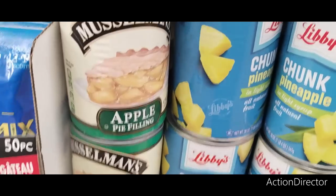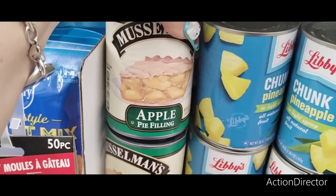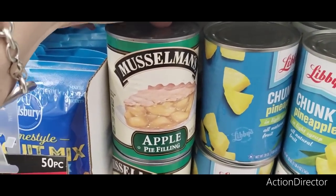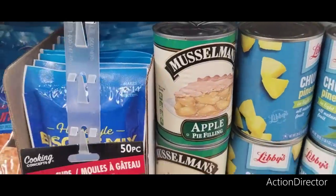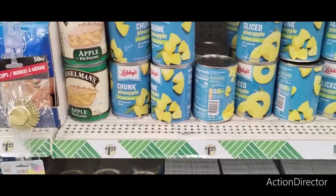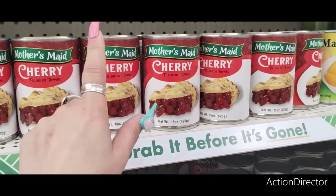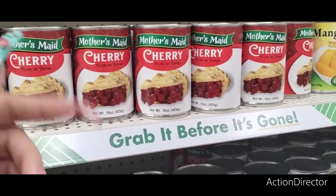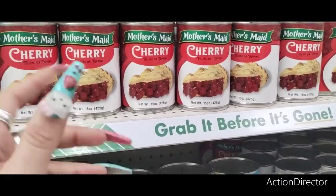After buying pie filling, I now understand why this is a good deal — I spent almost $4 on one can of pie filling. They still have a lot in cherry. Next time I'm at another Dollar Tree I'm going to grab some, because there are things I want to make.